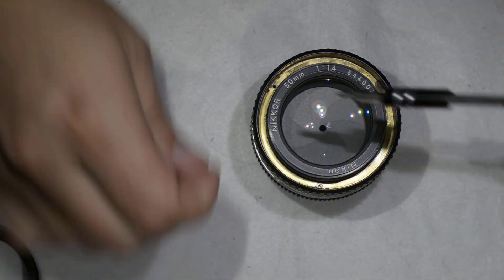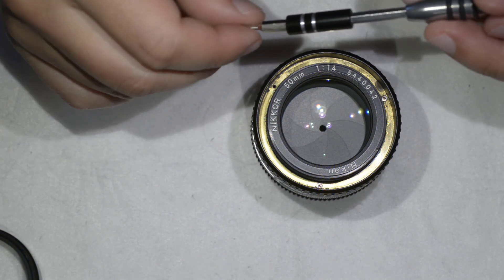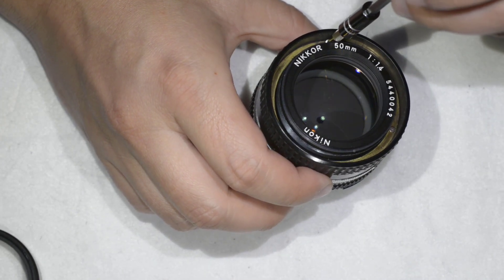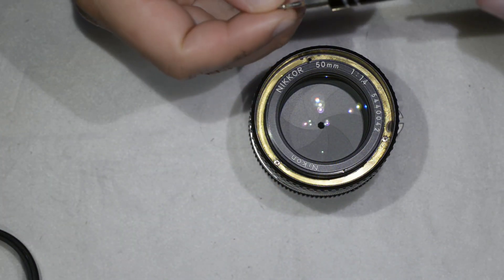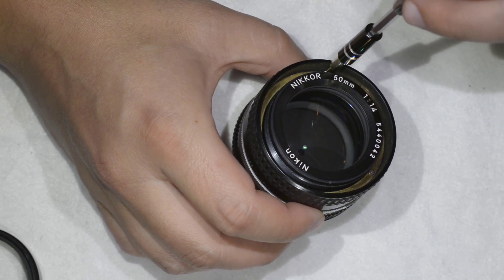That's pretty much how you calibrate this lens. As I mentioned, this procedure is only necessary when you have completely disassembled the lens, or if something happened to it — like it fell on the ground and you're no longer able to get focus. This is the way to go in those cases.